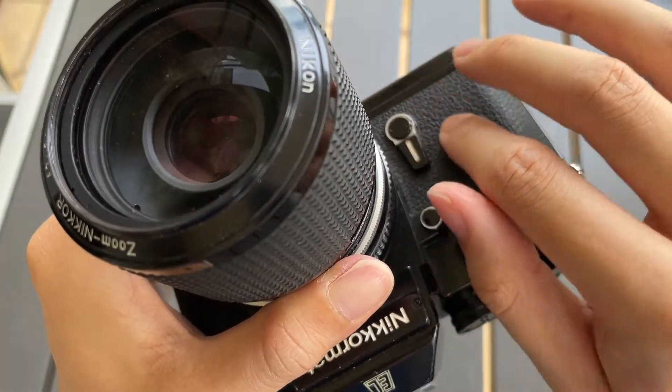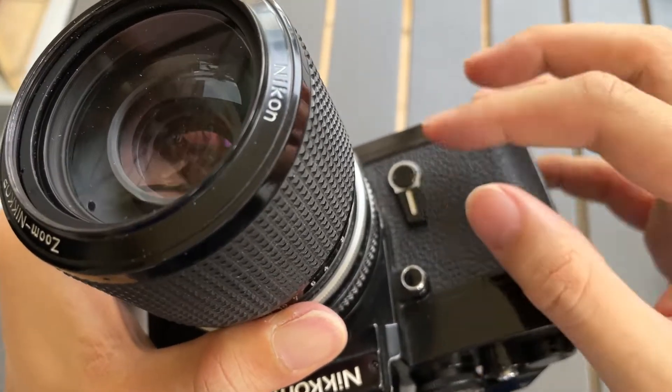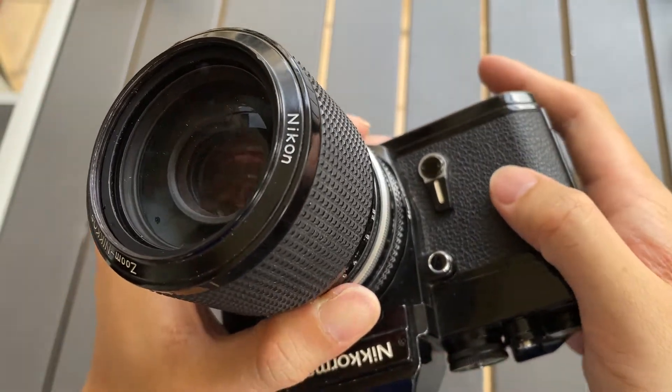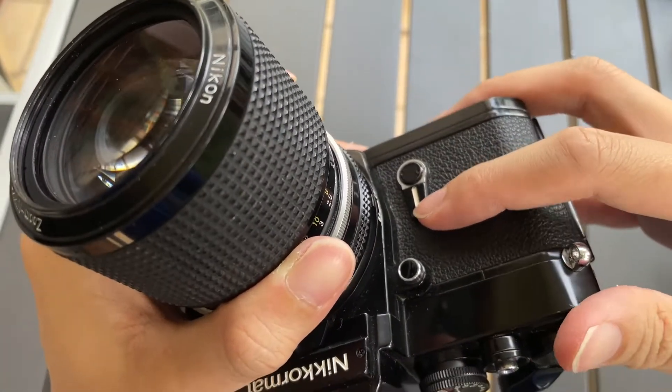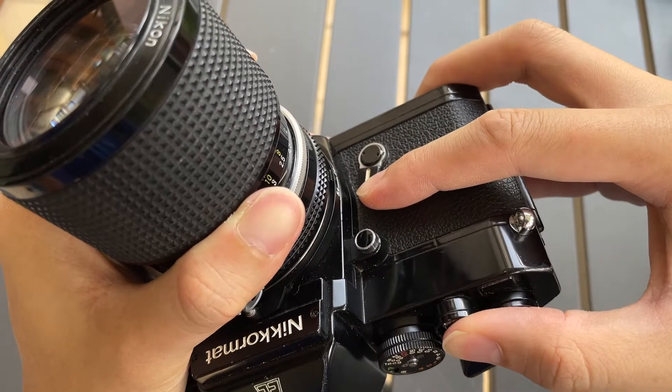The usual way to use this dial is to push it on the right side so that we have a timer mode. But today we just want to do the exposure lock, so you push it down with a gentle press.